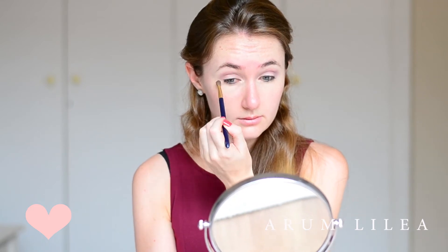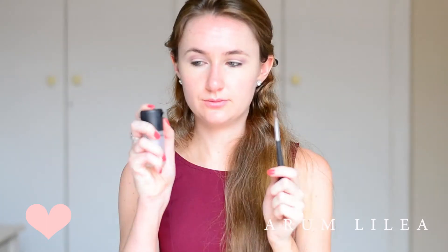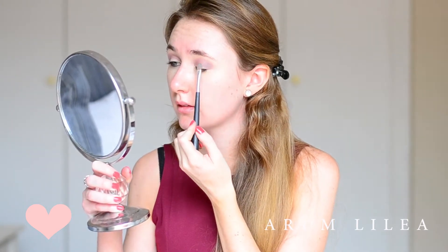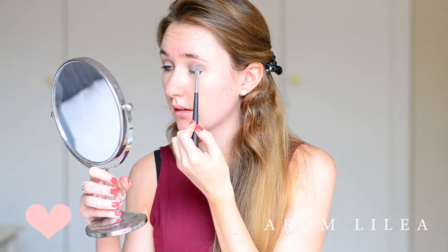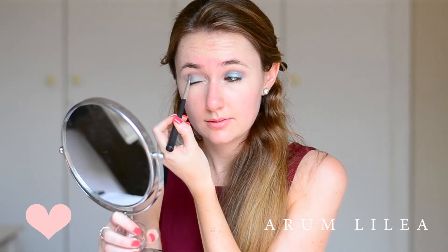For the blue shade, I'm going to be using MAC Dazzle Shadow in the shade Try Me On — I mentioned this in my MAC haul video. To apply this, I'm going to use a technique where I'm taking a flat brush and spraying it with MAC Fix Plus, just so there's a little bit of dense moisture on the brush. Then I'm applying the eyeshadow just on the lid up until the crease and not above the crease.